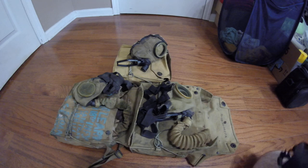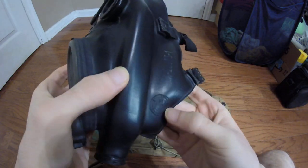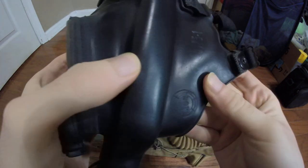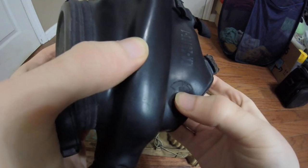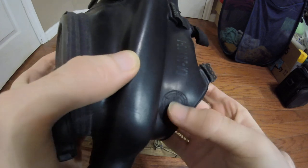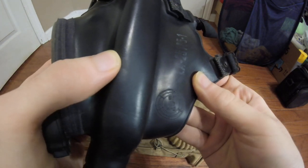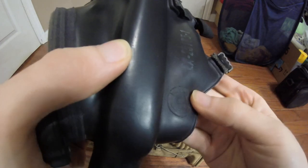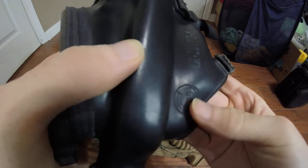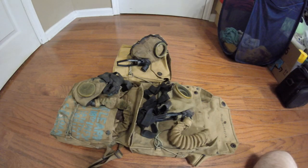For those of you that know American masks, you'll know that the dating system on them usually consists of a molded clock-shaped cartouche which would contain the last two numbers of the year produced, the company logo, possibly the rubber blend, and then this little clock here would have a number of dots indicating the week or quarter of the year it was produced in. So this one took three — it was in the first three weeks of January, I believe — but it was much different in World War I.